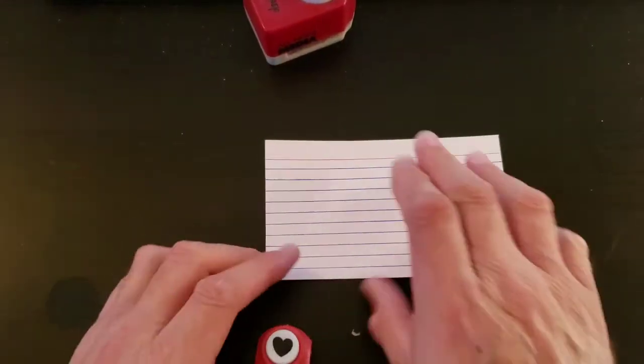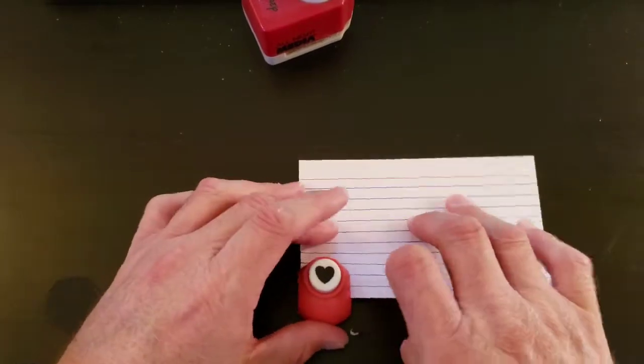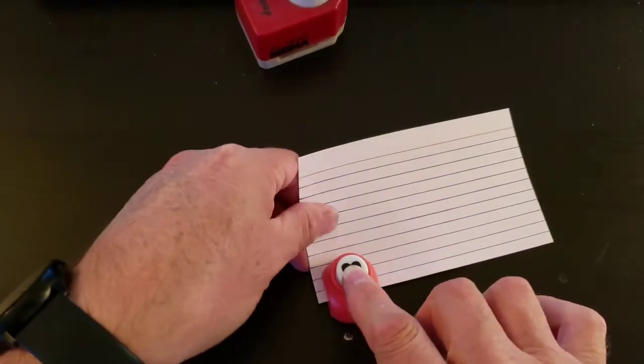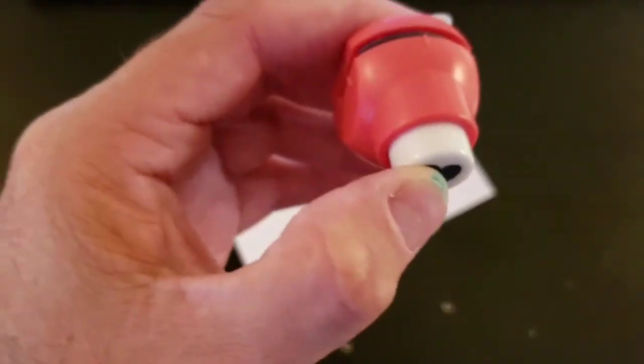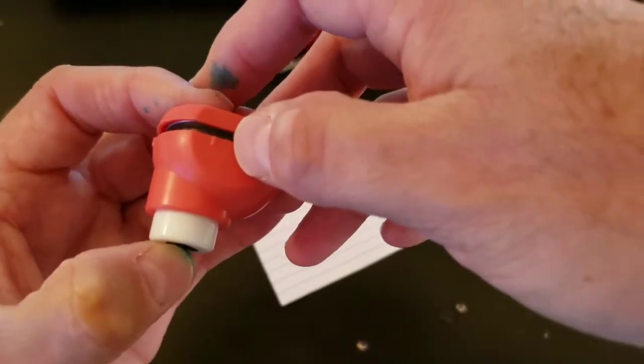Basically what they do is you have a card of some sort and you kind of cut a corner by putting it in the little thing. Some of them are really ingenious — they have a little dot there and a little dot on the side so it kind of gives you an idea.